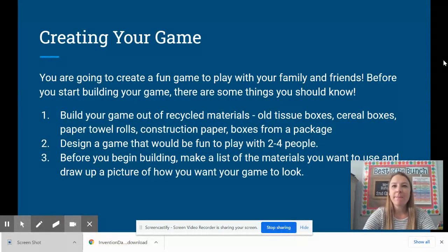Creating your game. You might be wondering how you're actually going to put your game together and if there are any guidelines you need to follow. The answer is yes. You're going to create a fun game to play with your family and friends. Before you start building, we want you to build your game out of recycled materials — old tissue boxes, cereal boxes, paper towel rolls, construction paper, boxes from a package — those would be great materials to use. You're going to want to design a game that you can play with two to four people. And before you begin building, make a list of the materials you want to use and draw up a picture of how you want your game to look. All good inventions start with an idea.